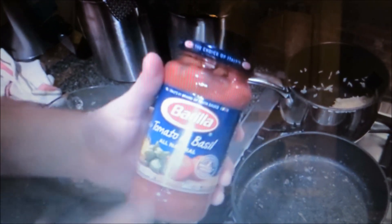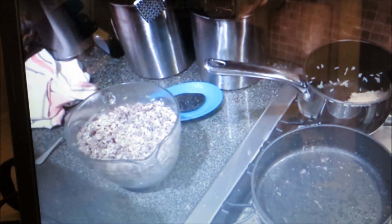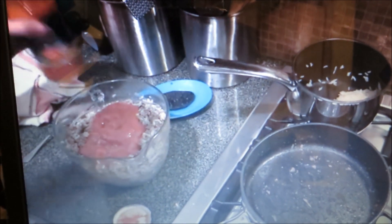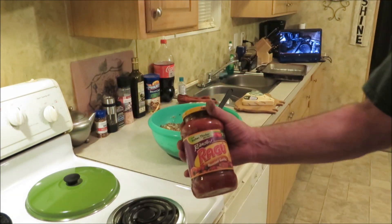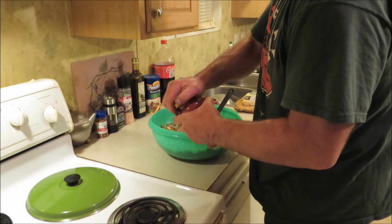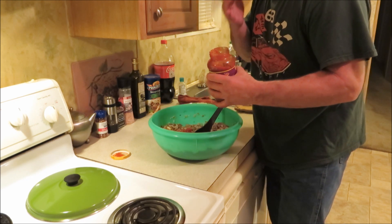I'm gonna add just some tomato sauce — spaghetti sauce actually. I like this Bertolli tomato and basil. Put some of this in there if I can open it — it's being difficult. Alright, we got that opened up. This is a 24-ounce jar. I don't want it real soupy, so I'm gonna use probably about a third of it. Man, that's just good stuff.